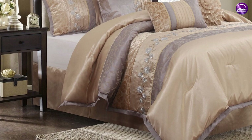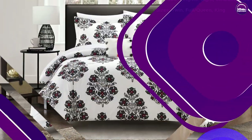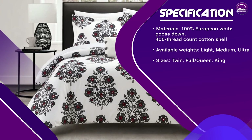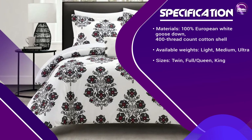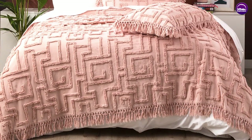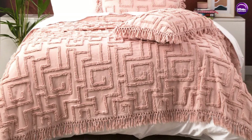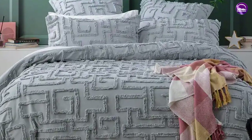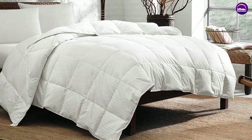The 100% European White Goose Down, 400 thread count cotton shell, and baffle box construction make it a superior choice compared to other comforters on the market. While the price may be a bit steep for some, the value and longevity of the comforter make it a good investment for anyone looking for a comfortable and cozy night's sleep. Thank you everyone for watching. We hope this video was helpful — comment below with any questions.